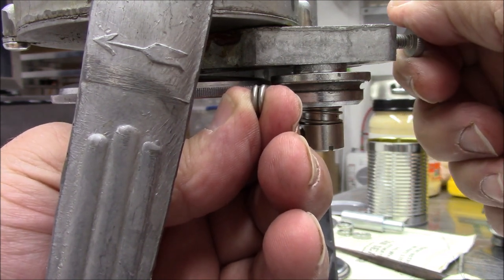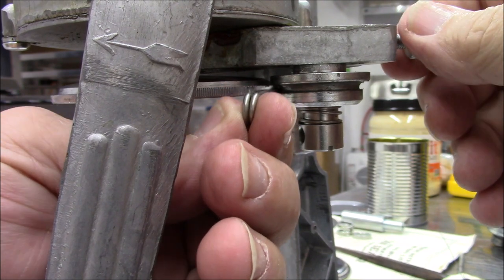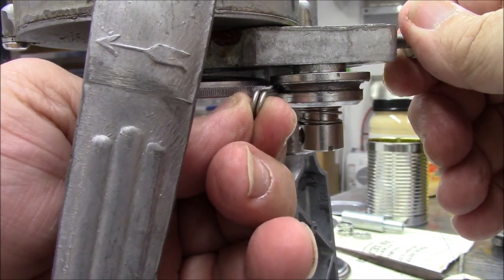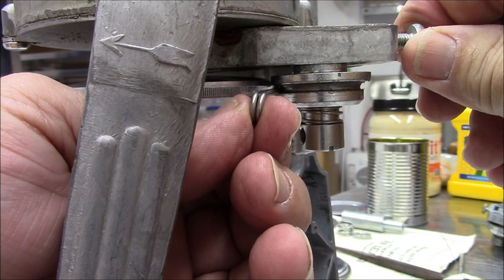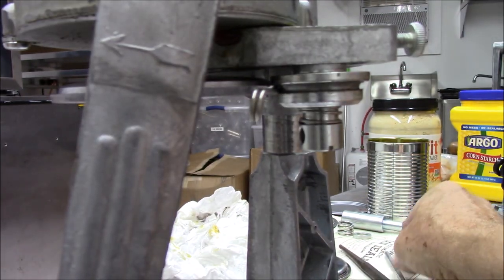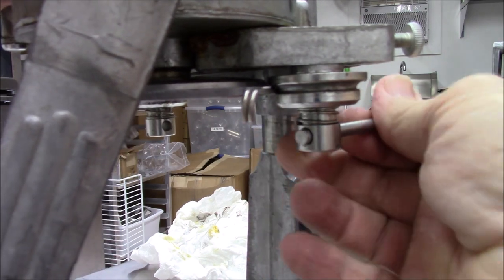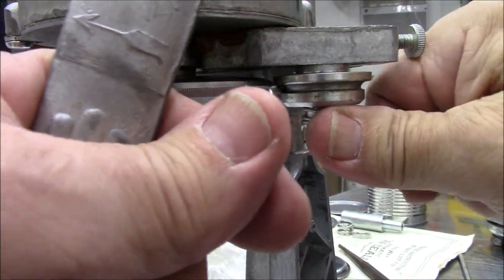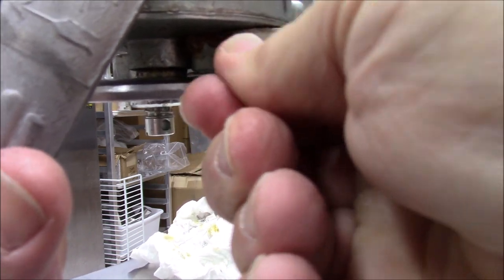Take and dial in the thumb screw — this should be snug, not tight with a tool, but snug. Take and run the pin or guide back and forth until it just catches — you'll feel a little bit of resistance. Move it side to side. After that, you turn this a quarter of a turn. Then grab the pin and snug this up. Now you should not be able to pull this out easily.